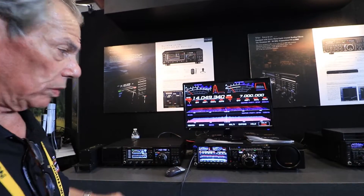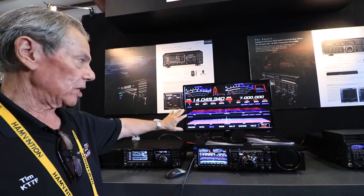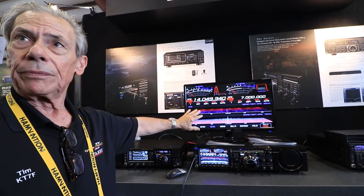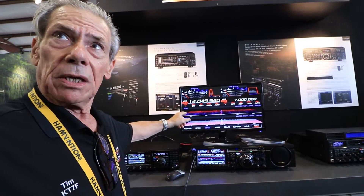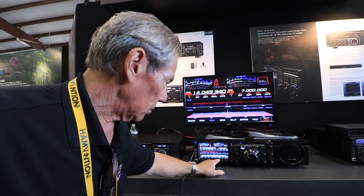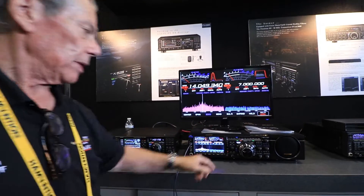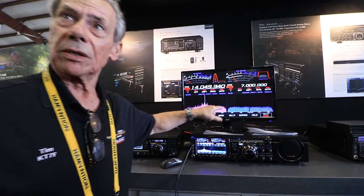The next thing we did is we used direct sampling. That's what you see here — the band in real time. What you see going back is the time, the Z axis. That's time.